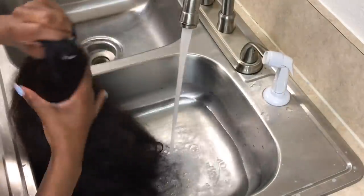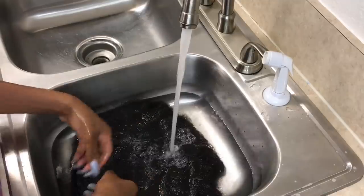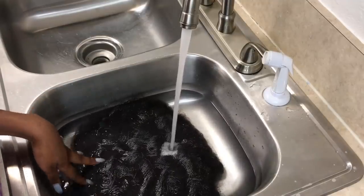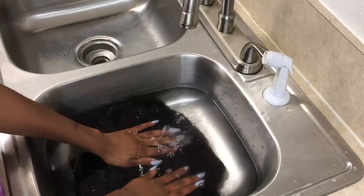Now I'm going to go ahead and place the hair into the hot water. What this does is the hot water is going to break up any dirt and any product that is in the hair and on the cap, which is what we want. We want to ensure that all the dirt is off the cap, especially since that's what touches the client's head.